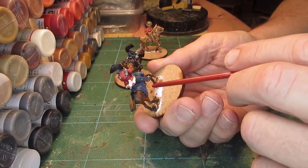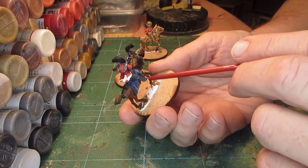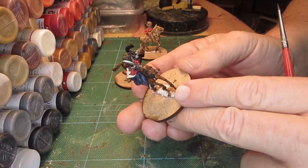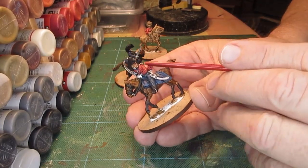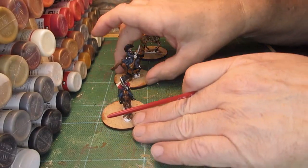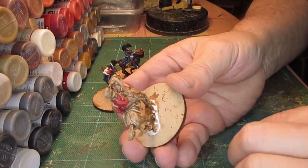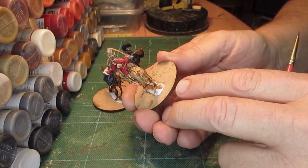These have yet to be varnished but they're all finished - again very simple, grey trousers, blue trim. I probably won't put a stain varnish on. The trousers are done, the coat is going to have a flesh wash on the red because that always brings it out, and the face is yet to be done.